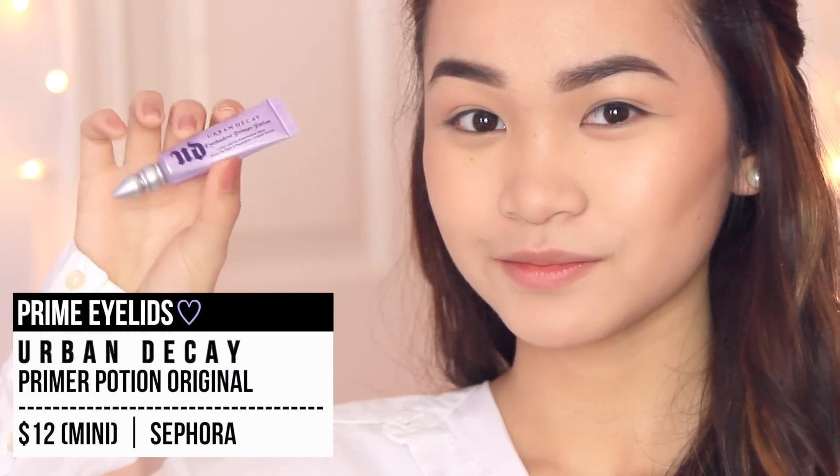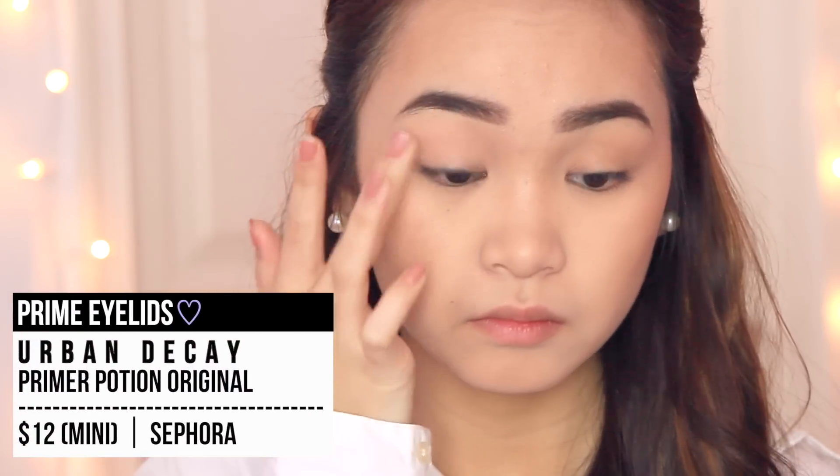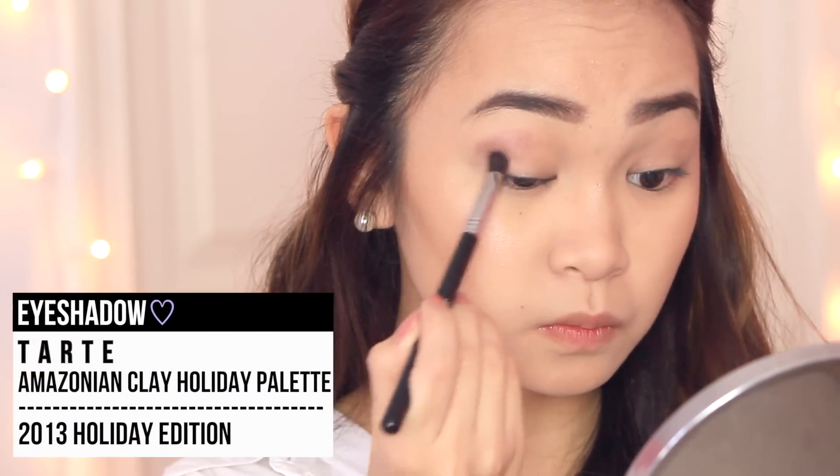For our eyes, we need to prime them so nothing slips and falls anywhere. Then we're just going to go with a simple, romantic, smoky eye kind of look, and I'm using a lot of shimmery shades. This one is kind of like a gray charcoal with purple undertones, and I'll apply it to my crease and inner eye corner area just to deepen the eye socket a little more.